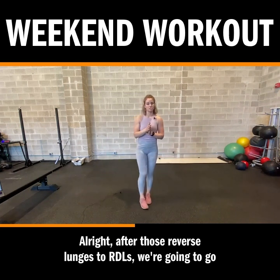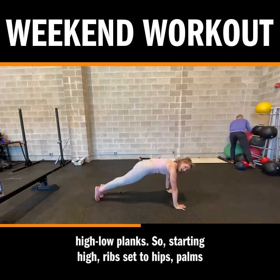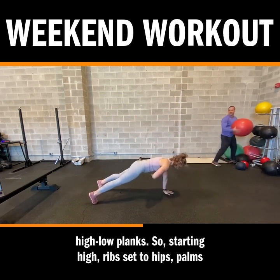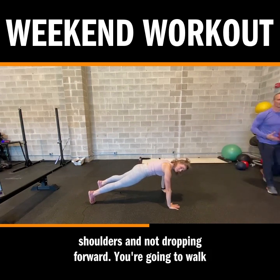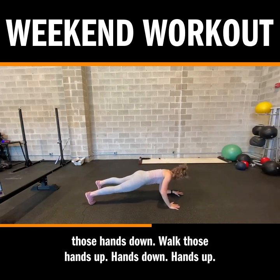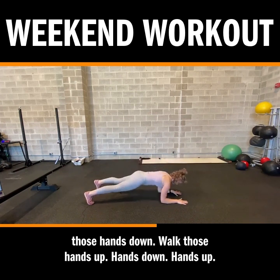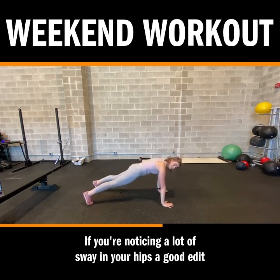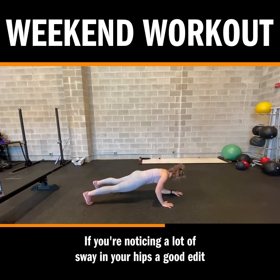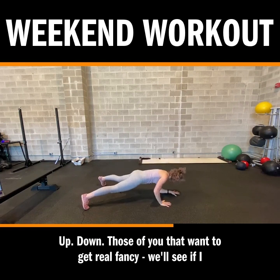After those reverse lunges to RDLs, we're going to go high-low planks. Starting high, ribs set to hips, palms pulling that floor apart so that your shoulders are not dropping forward. You're going to walk those hands down, walk those hands up, hands down, hands up. If you're noticing a lot of sway in your hips, a good edit here is to walk those feet wider to give yourself a broader base.